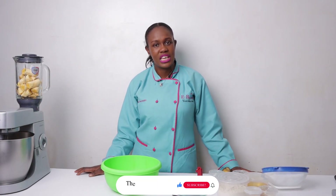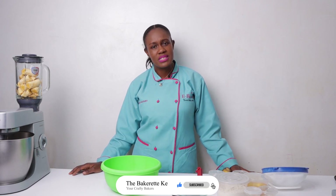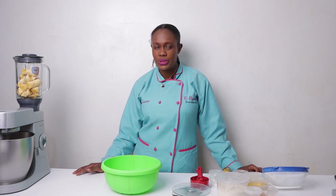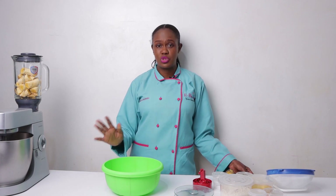Hello and welcome to this amazing YouTube channel, The Baker at KE, where we give you tips, tricks, hacks, and DIYs. My name is Esther Masharia and I'm a Baker based in Nairobi, Kenya — a Baker at eBakers Creations — and I'm a Baker by training, passion, and by practice. I'm going to take you through several recipes.